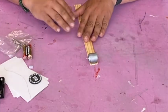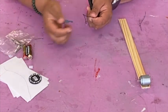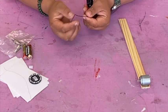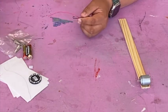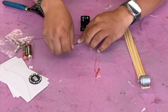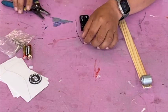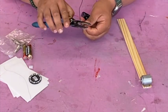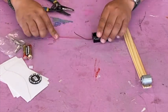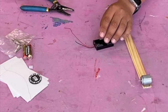While that cools down, we can work on our battery pack. You'll see that your battery pack has two leads — a black one and a red one. We're going to cut the black lead a little bit shorter than the red one, about halfway down. You can bend it in half and that's where you will cut, just like that. Now you have a short black lead and a long red lead.